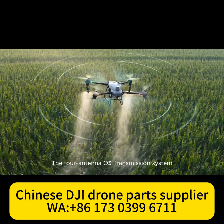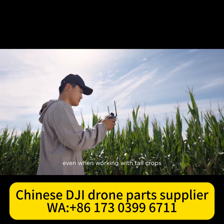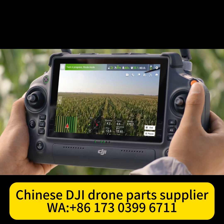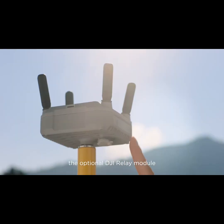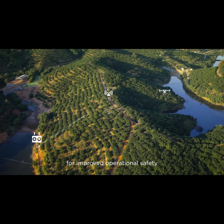The 4 Antenna O3 transmission system offers stable and reliable connectivity, even when working with tall crops. When flying in areas with hills and obstacles, the optional DJI relay module helps maintain connectivity for improved operational safety.